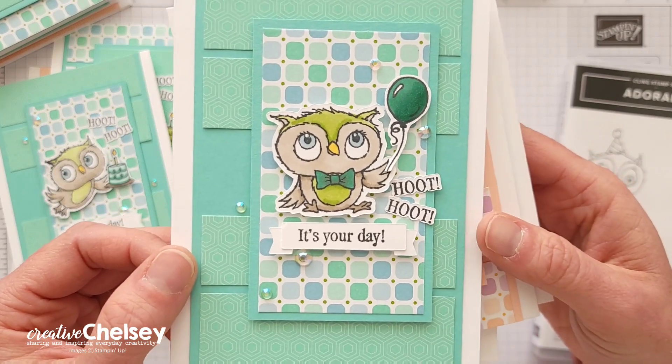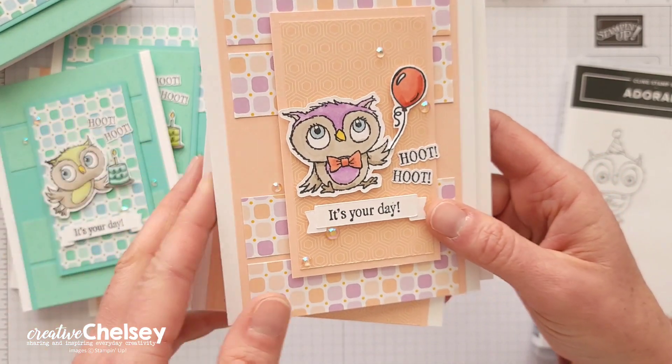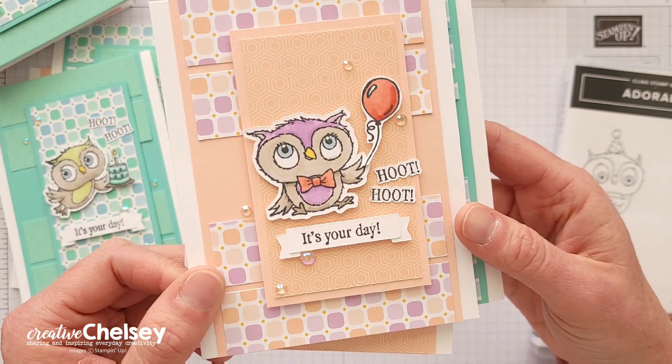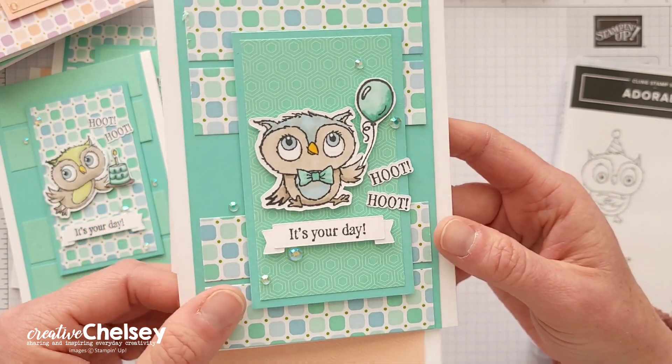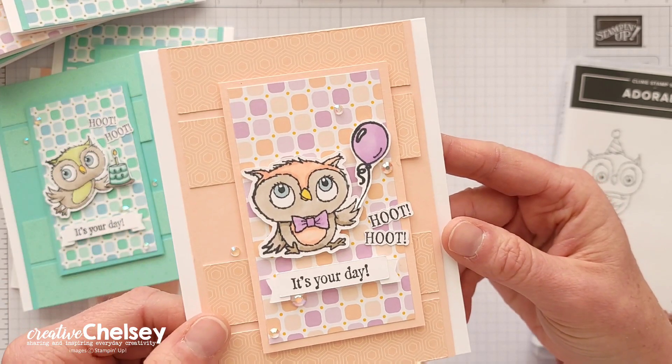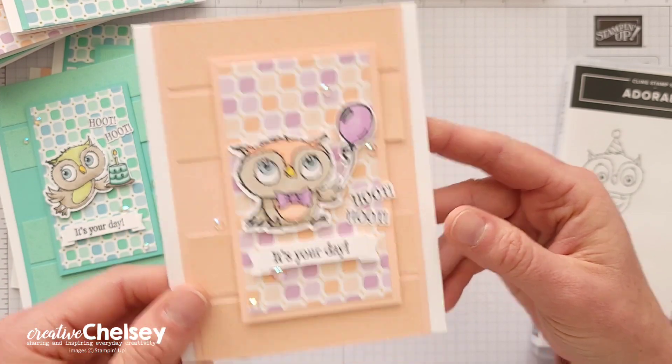I also love this cute owl from the Adorable Owl stamp set and I love the different ways you can color it in. I used my stamp and blend markers in coordinating colors to give these cute owls personality.